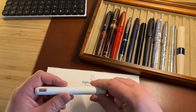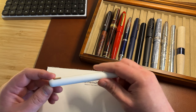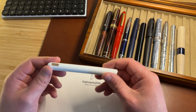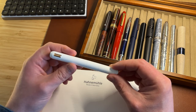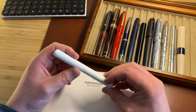Hi guys, Ant from UK Fountain Pens here to talk about the Lamy Dialogue CC. This is a pen that's been on the horizon for a long time. It was announced a couple of years ago now, and COVID and the like got in the way. I had a pre-order in, I cancelled it, but I've ordered it again — and thanks to Iguana Sell for the speedy delivery.